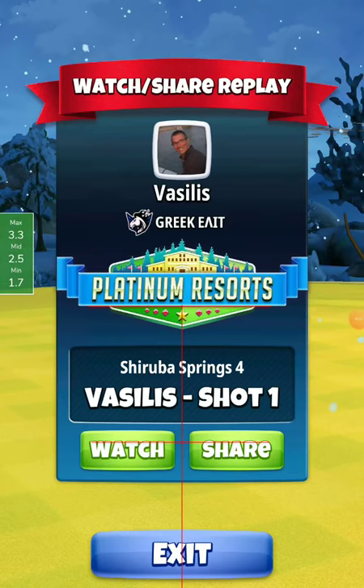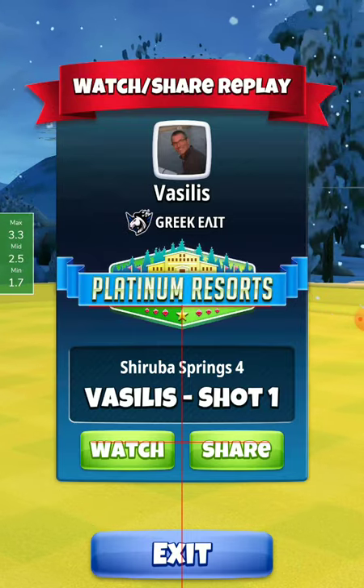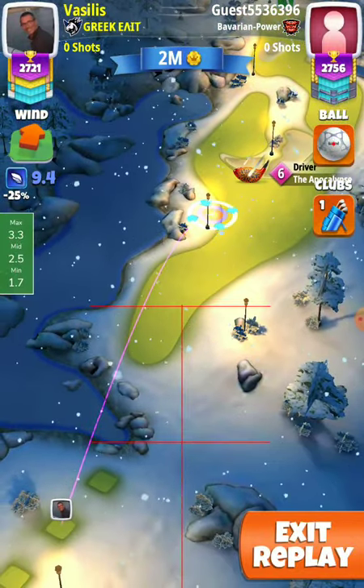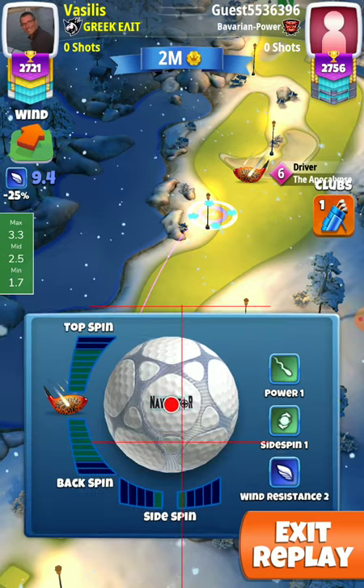Friends, Tsuruba Springs, hole 1, Tour 9. Let's see the hole. If you like the video, I would appreciate it if you press the like button and subscribe for more videos. 9.4 is the wind.